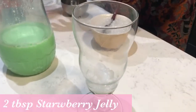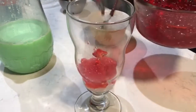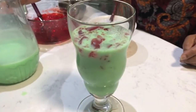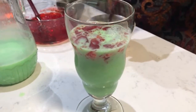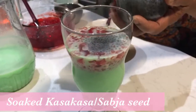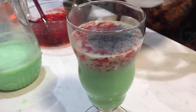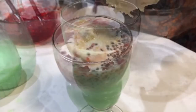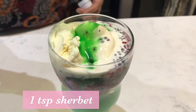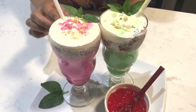Add some strawberry jelly and some kalaviyah. I will show you how to make it. Add some ice cream, 2 servings, and some kejjuh nuts.